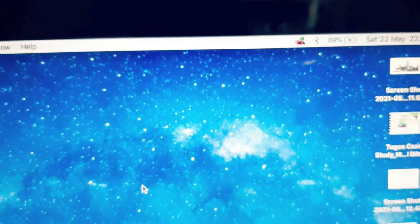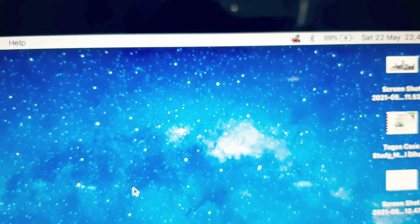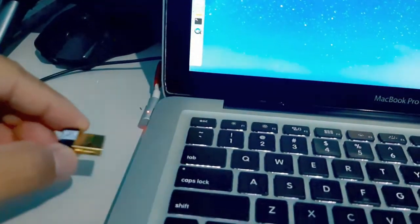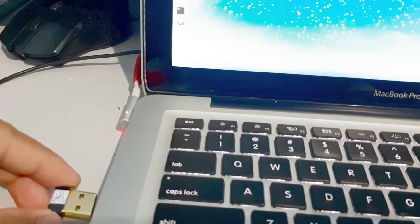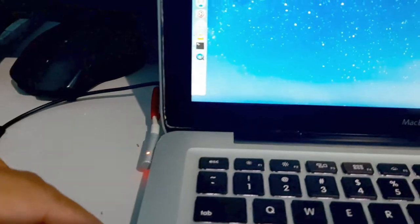You see the icon? It's showing on my desktop. Now we put the USB wireless adapter inside your laptop.